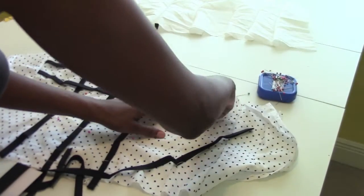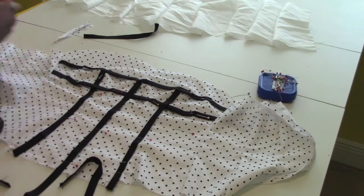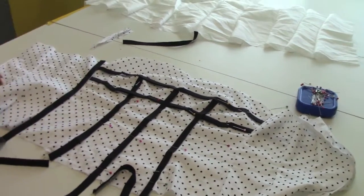Put the bias tape in between each seam — in between the busts. If you don't, it's going to make your chest lay flat, which you don't want.